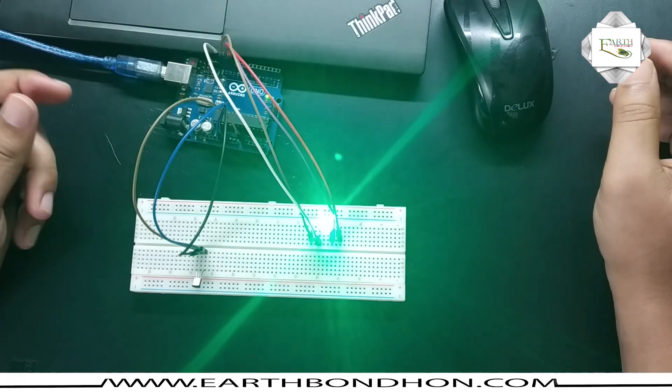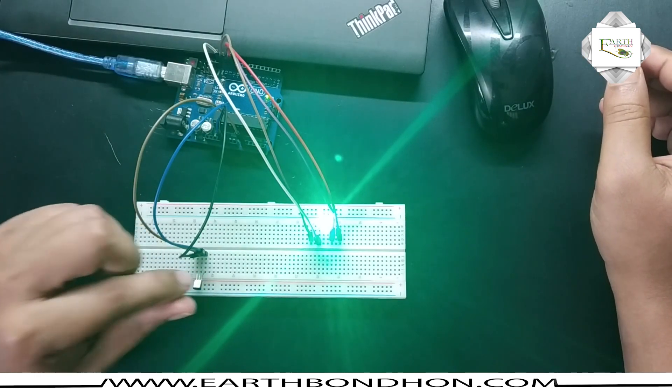Okay, now the color is green — that means the sensor is at normal temperature.